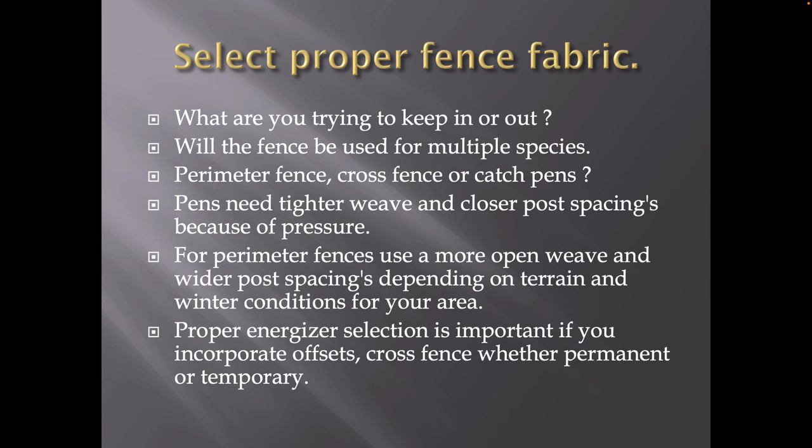You have to select a proper fence fabric. There's a lot of fence out there today that's good and also not so good. We hardly ever recommend low-tensile products anymore because they sag and bag and they stretch up to 11%. When you get impact on them, they just don't come back — it really messes up your fencing systems. So what are you trying to keep in or out? Is there going to be a lot of pressure from the inside or the outside? Will the fence be used for multiple species? Perimeter fence, cross fence, or catch pens — all those different scenarios have to be fenced differently. You can't use the same product for all three.